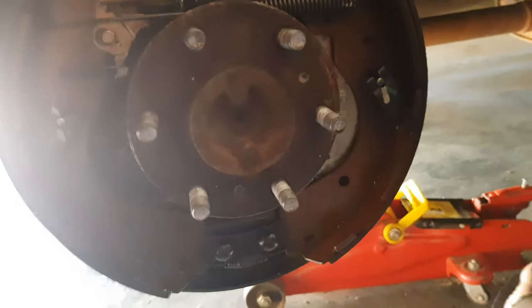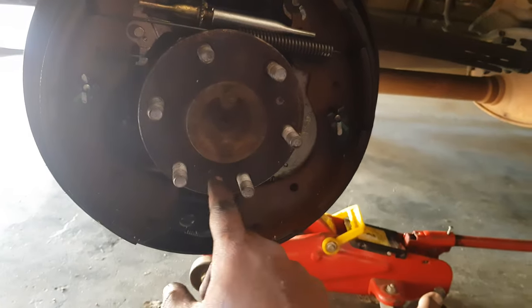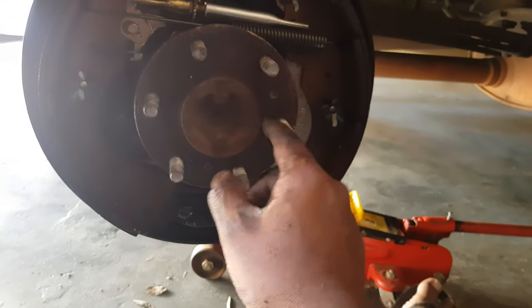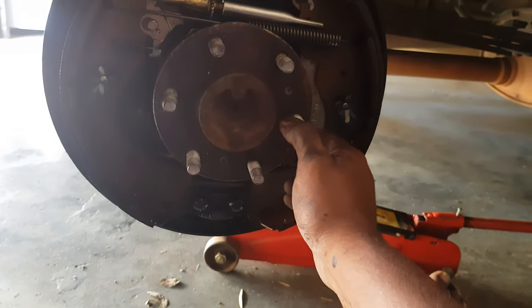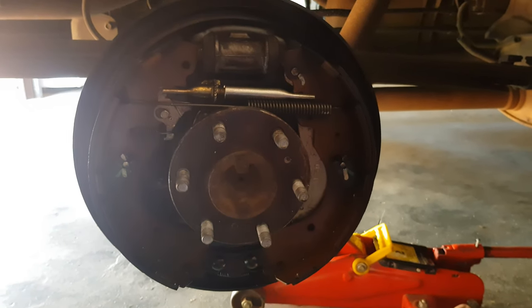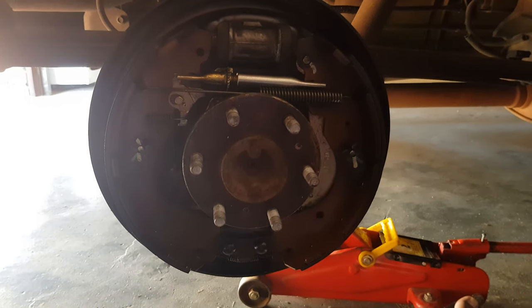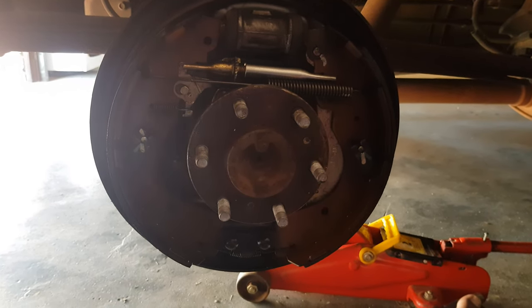Now if you look at the braking system itself, you can see the points where the actual bolts go in and push against the hub here, and push the drum out. So yeah, that's the easy way of doing it — the correct way of doing it. Hope this video helps you guys, thanks, bye.